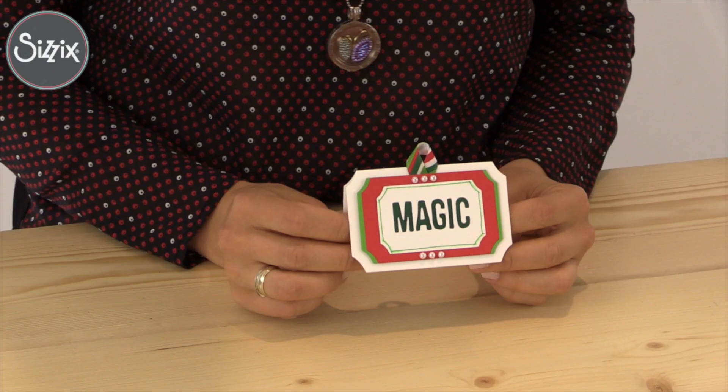Hello everyone, Garris here. Today we are going to create a table decoration that you can use on your Christmas table.